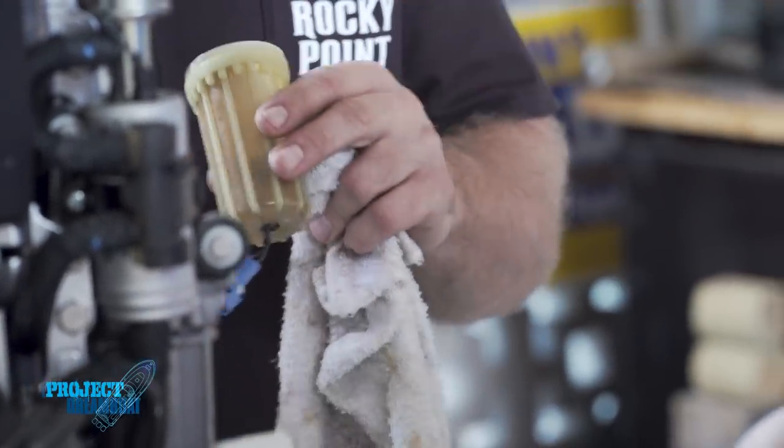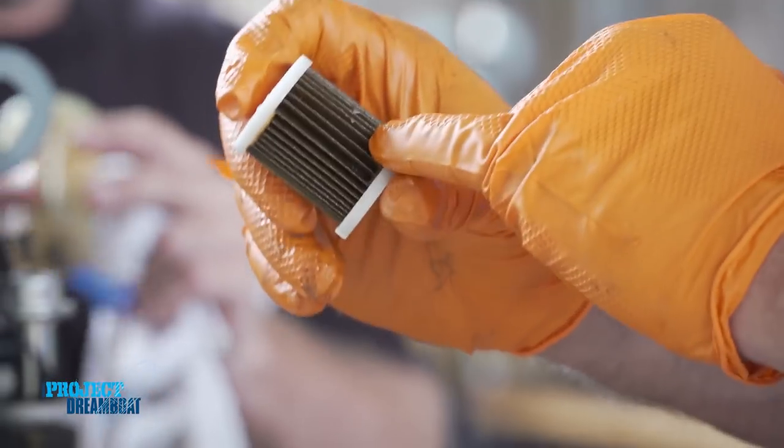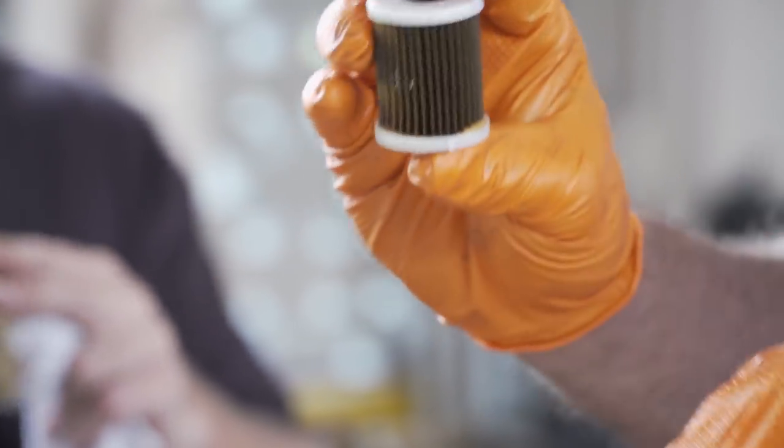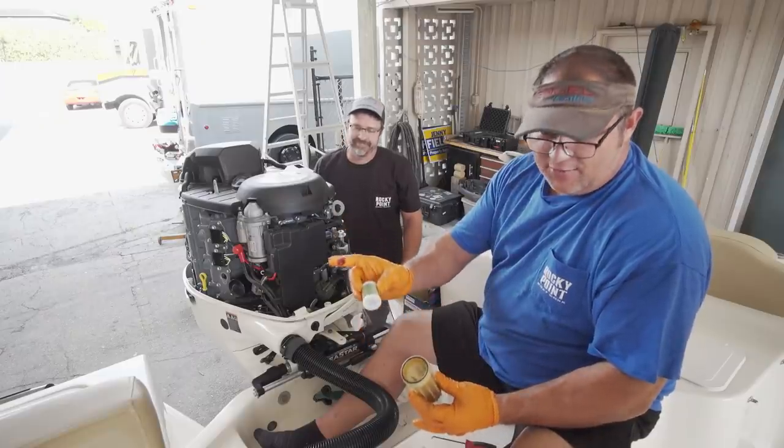We found some debris in this filter - a small piece of aluminum. It's very common when you have a new boat; we find this all the time on new boats. This is why on 20-hour services I actually replace fuel filters, and you should too.